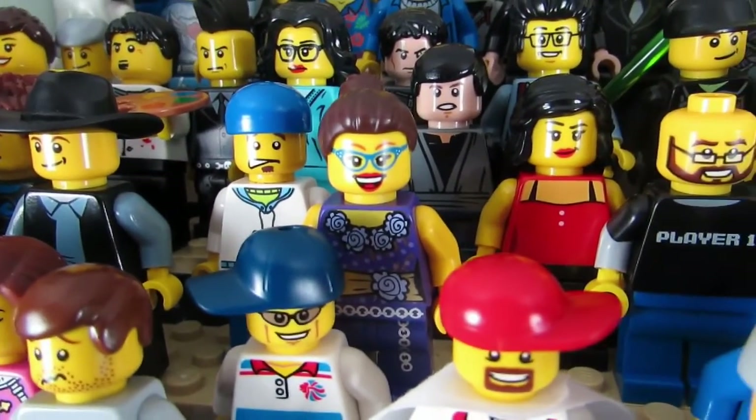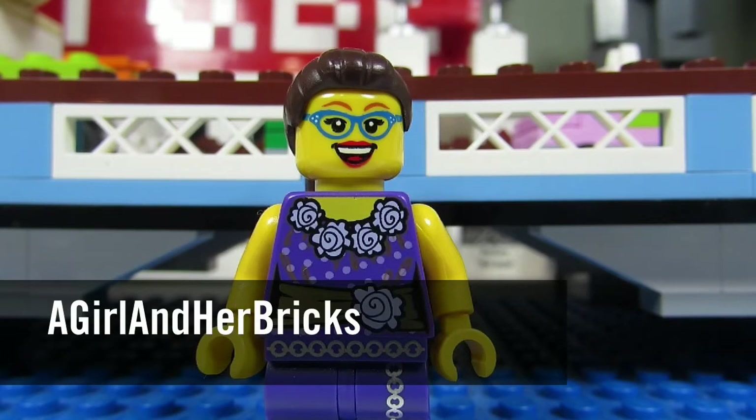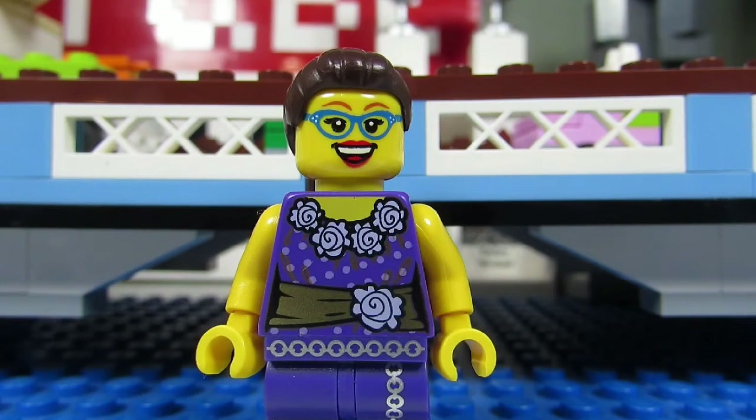Who's That Fig? It's A Girl and Her Bricks, and if you want to make her sig fig on BrickLink, these are her parts.